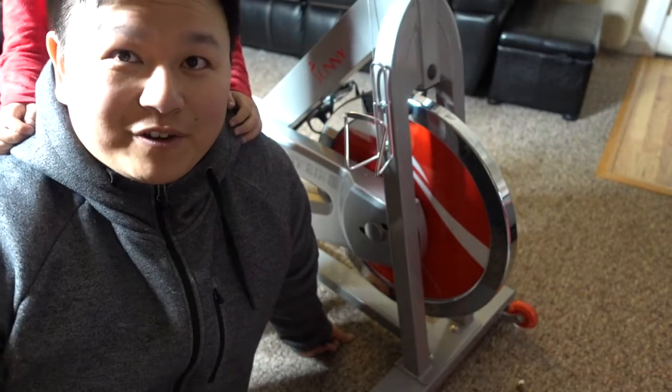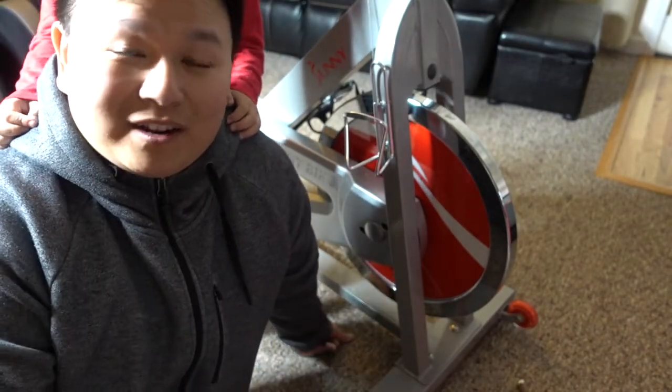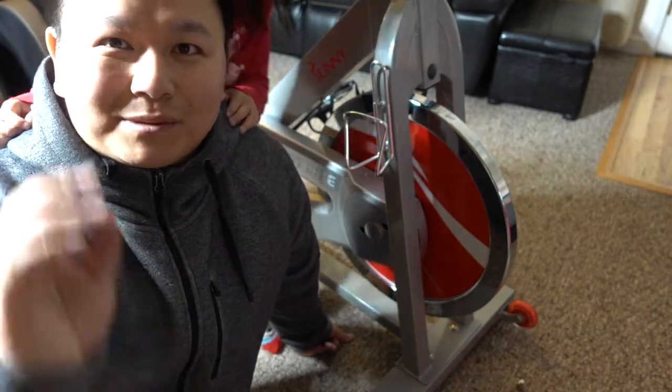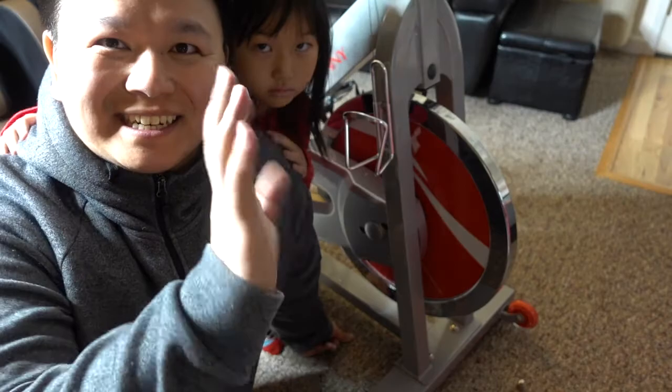My channel is all about reviewing gadgets from Amazon. If you like this channel and you like to see what's hot on Amazon, please subscribe. Thank you so much — see ya!